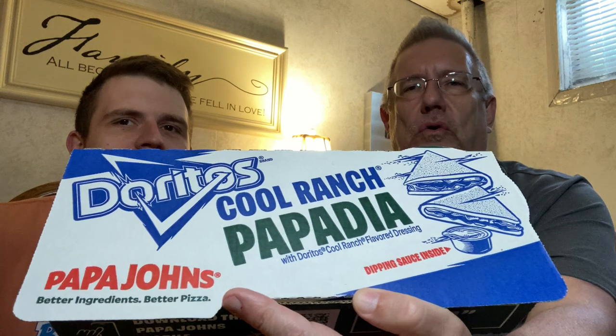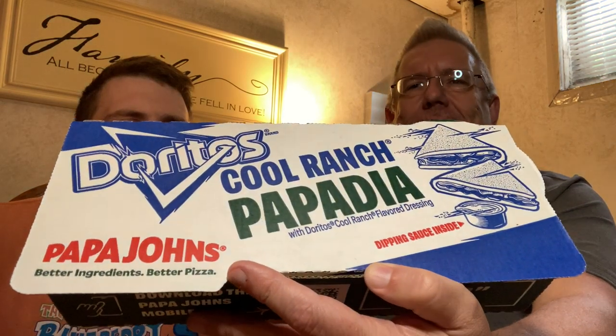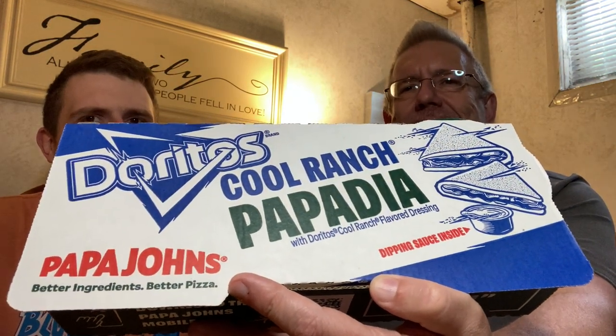Today we are back at Papa John's and they have a brand new item out. It is called the Doritos Cool Ranch Papadia. I'm a little nervous on this one because I don't know what a Papadia is. We have not been keeping track of Papa John's things. I think it's like a sort of a pizza — calzone, pizza folded over, that kind of thing. It comes with the Cool Ranch dipping sauce.